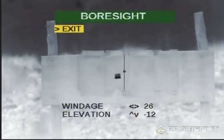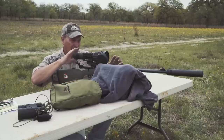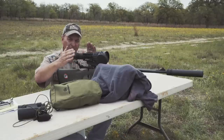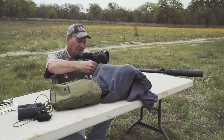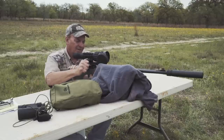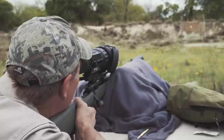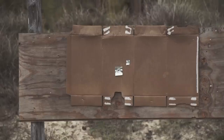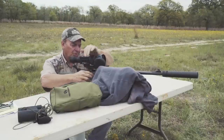That ought to be it right there. All I've wound up doing — the gun is going to shoot the exact same spot every single time. All I've done is adjust the reticle to hit where the first shot was. Now we're going to load it, take a shot and see what happens. Absolutely perfect. That's the way you sight in a rifle with only two shots.